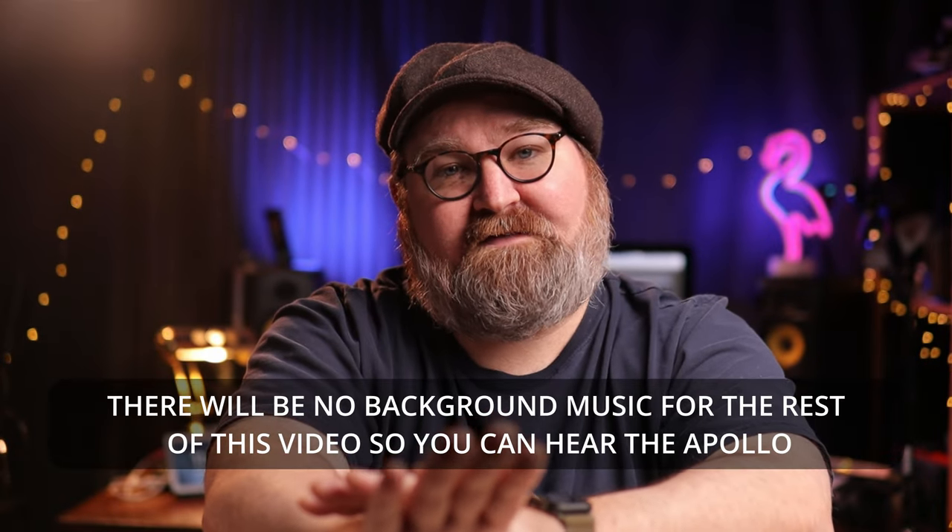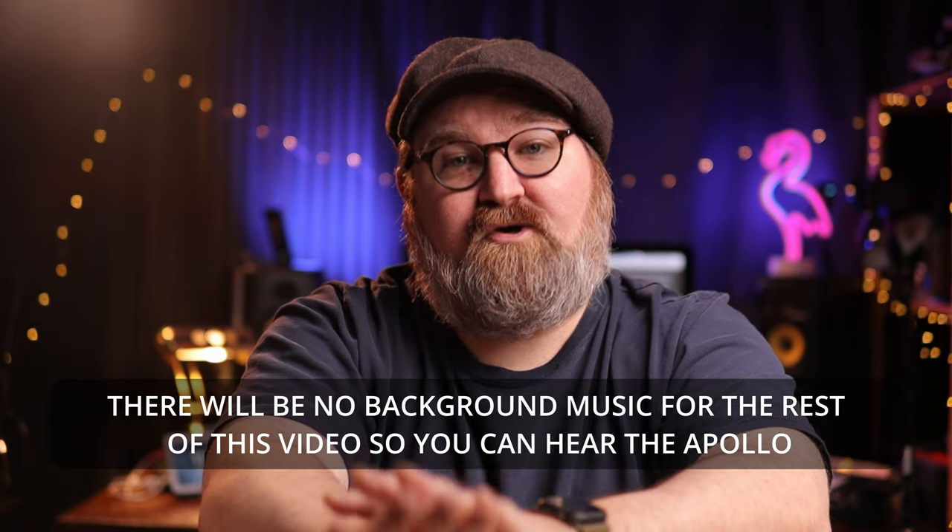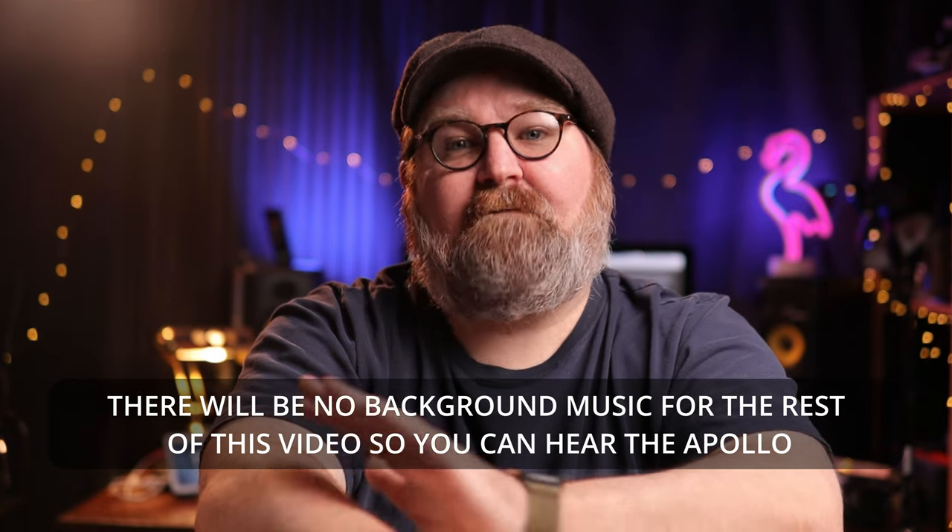The Apollo Twin is a well-known audio interface. If you watch audio-based YouTube videos, you've seen it many, many times. It's almost as if all the pros and audio heroes use Apollos. It's so prevalent that you might subconsciously want to get one without even knowing why. It's like product placement on steroids.